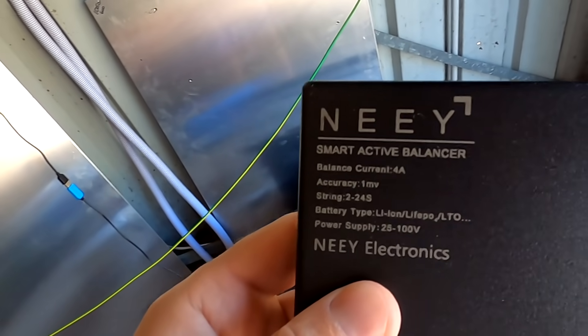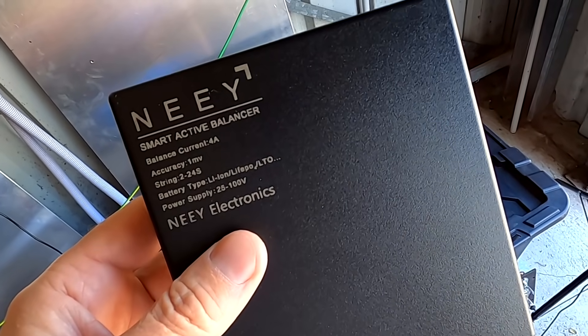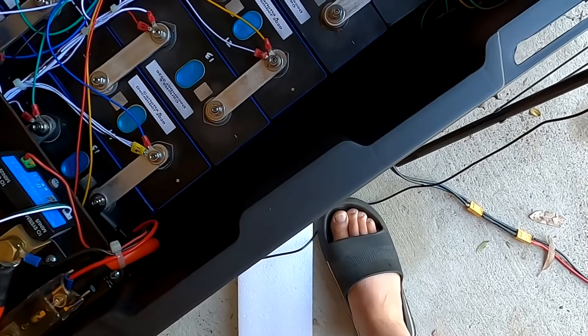Welcome back to another video from the Off-Grid Garage in sunny hot Australia — 8 amps outside early in the morning. In today's video I want to show you what the new smart active balancer actually does. As you can see I have disconnected it from the big battery — the balance cables are not connected anymore — because I had some really bad experience with the smart balancer again. It destroyed my whole top balancing by balancing the battery all the time.